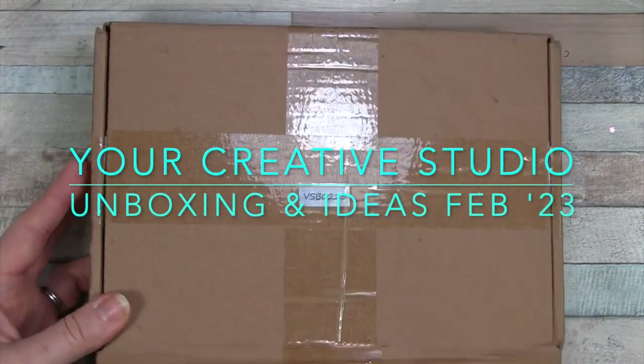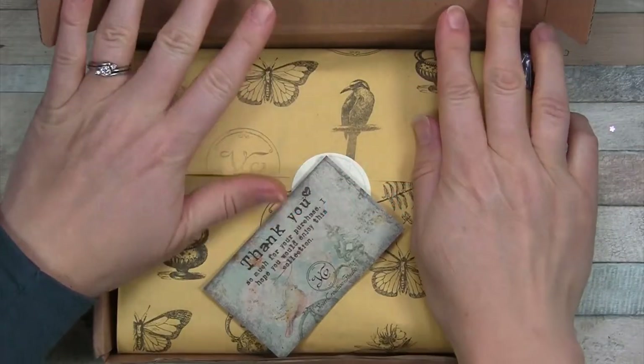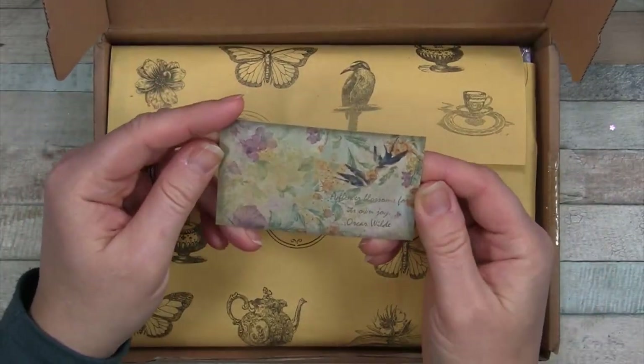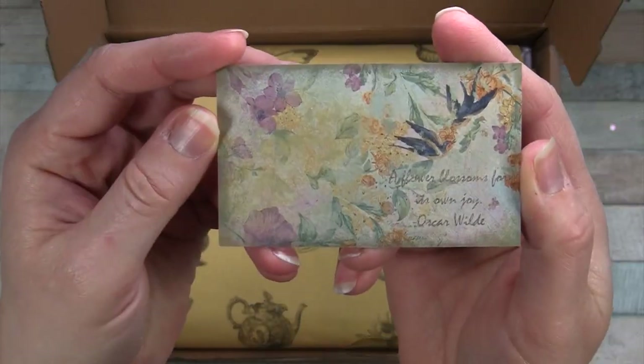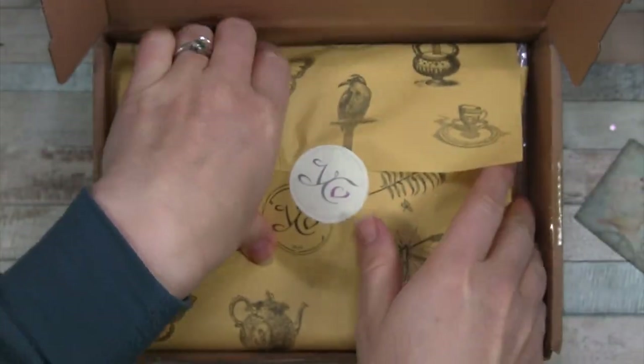Hello everyone, I have another Your Creative Studio box to open today. This is for the month of February. "A flower blossoms for its own joy" - Oscar Wilde. Here's the card, and let's look at the contents.